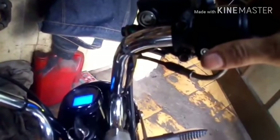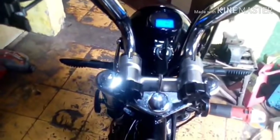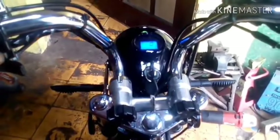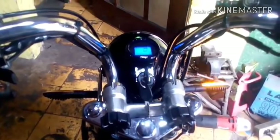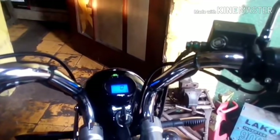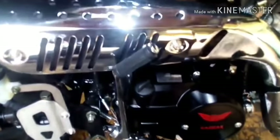There is a starter button here — let's try to turn it on. Here on the left handlebar: left turn signal, right turn signal, and the horn — quite loud. Low beam, high beam. The front headlight is still a standard bulb, but it's bright enough. The tail light is already LED model.